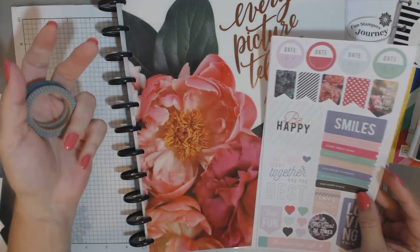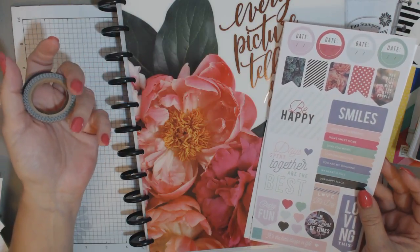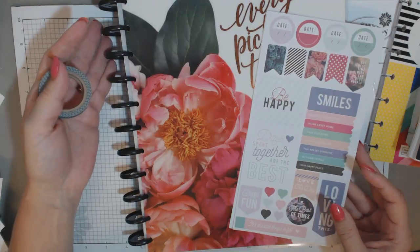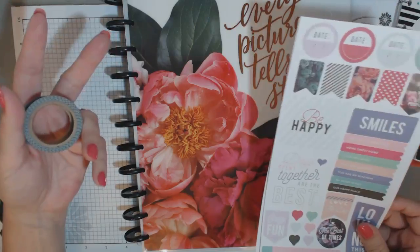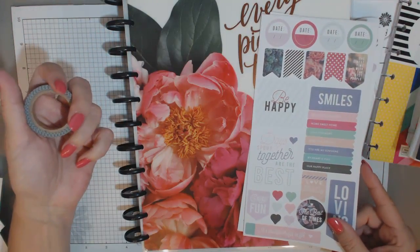Hello everybody, so this is part two in a video series I'm doing on my plans and planners for 2018, to hopefully give you a few ideas of things that you can use — and hopefully comment below with what you're going to be using. This section, part two, is on memory keeping and how I'm planning on memory keeping for the year.